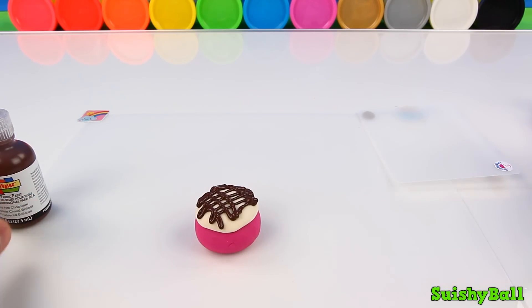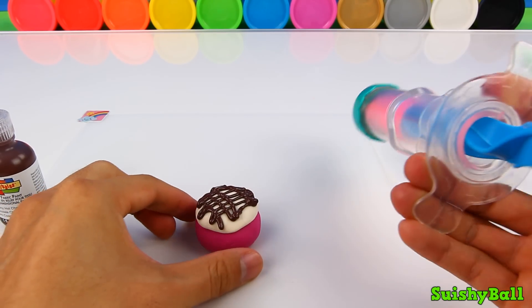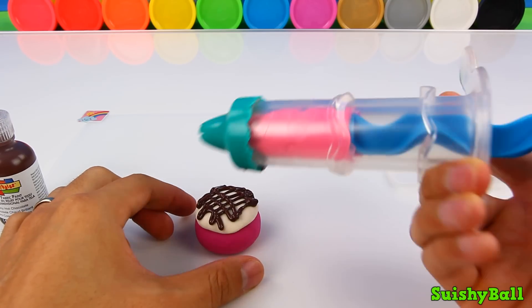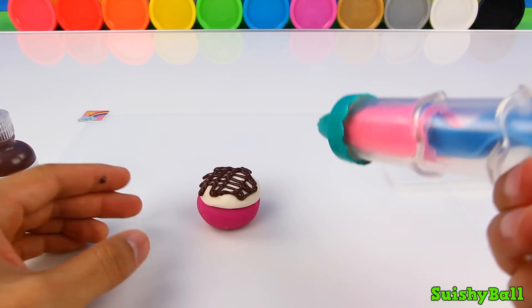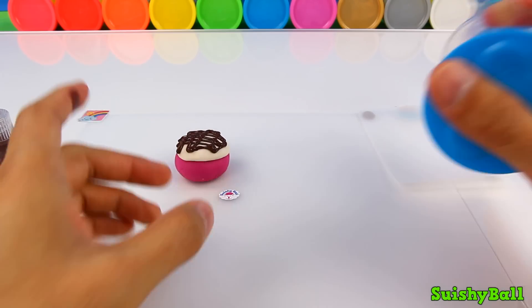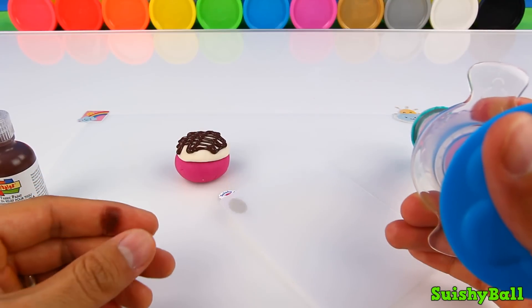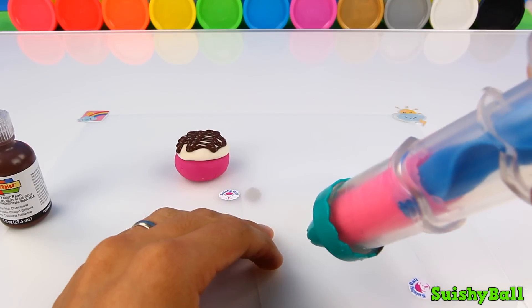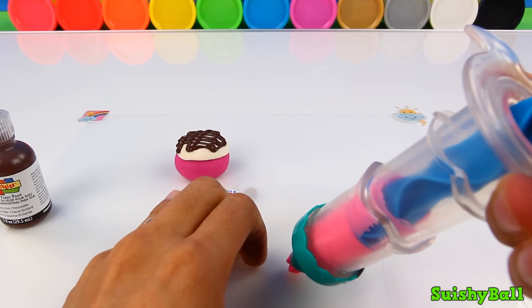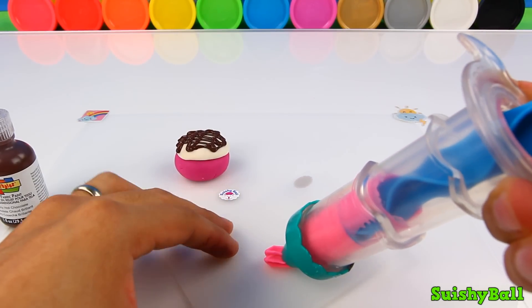Next comes my strawberry whipped cream. I have my little extruder here. Actually, since it might get a little messy if I put it directly on the cake, I'm going to put the whipped cream on top of this other card here.